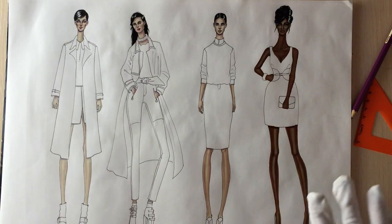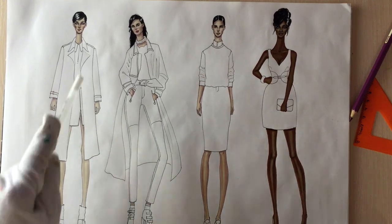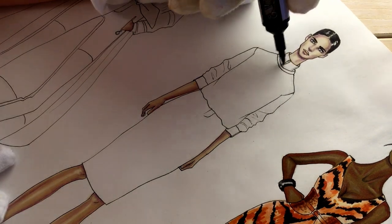There are other tutorials covering animal prints, so check them out. And if you need a template for this tutorial, just click on the image in the upper right corner and you'll get it.